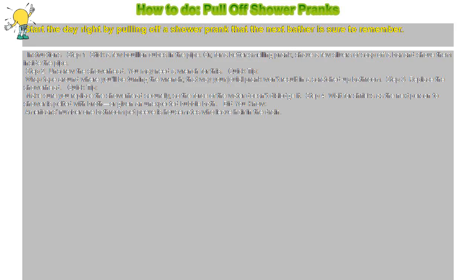How to pull off shower pranks. Start the day right by pulling off a shower prank that the next bather is sure to remember.